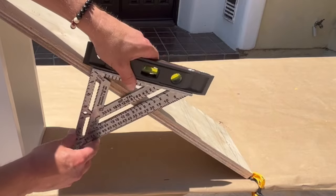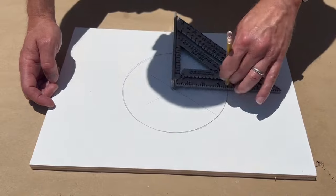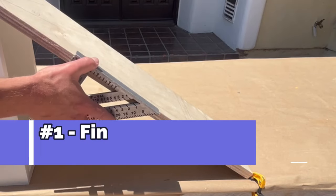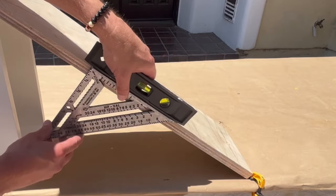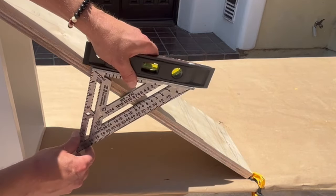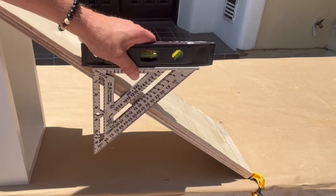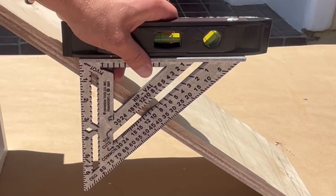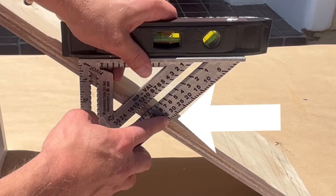Inexpensive and simple, a speed square truly has many great uses that most people do not even know about. For example, you can use a square to find the degree of angles. The first method is to place the square on the surface with the level on top, then tilt the square until the bubble shows perfect level, and you can read the degree of the angle on the square.